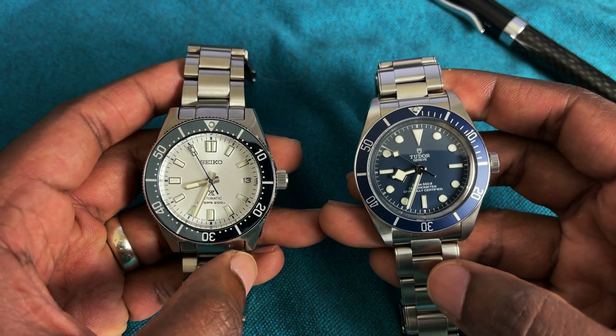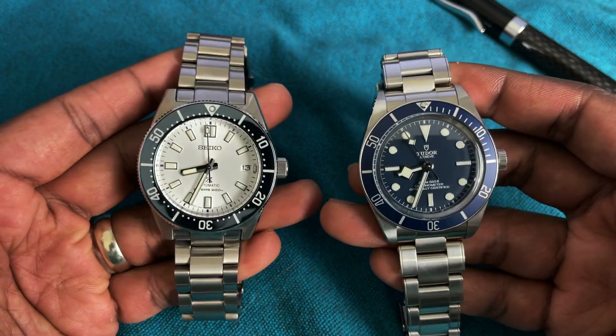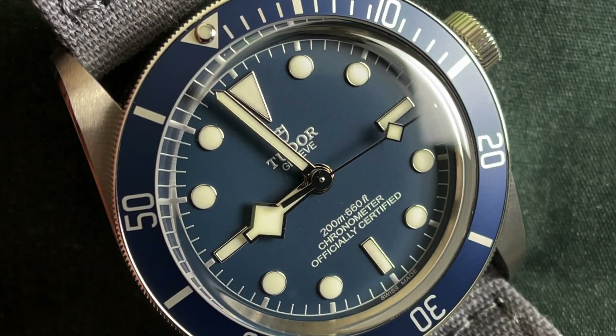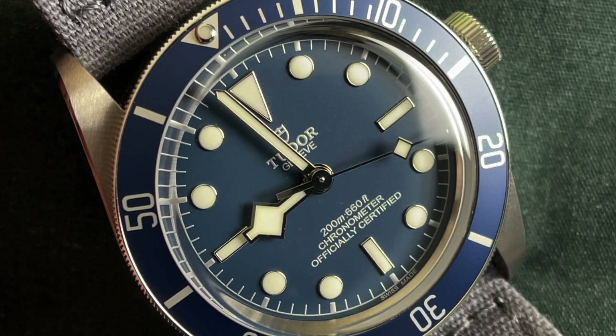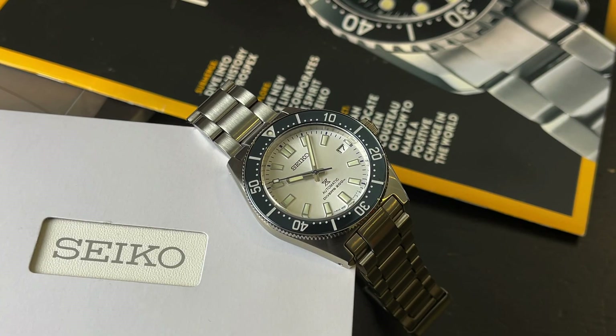Hey guys, Engineer Wannabe here. Today we're going to be doing a fairly quick comparison between these two models. It's been requested so I kind of moved it up the ladder. This is the Tudor Black Bay 58 Navy versus the Seiko Prospex SPB213.